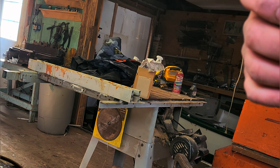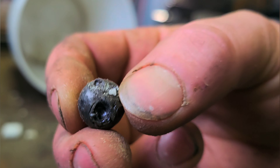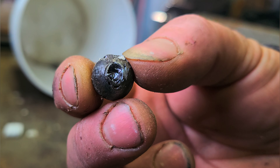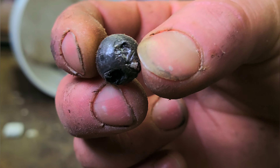I'll see if I can find the ball. I think it went behind the bench. Here's the ball — you can see where I tried to use a ball puller; that didn't really work.